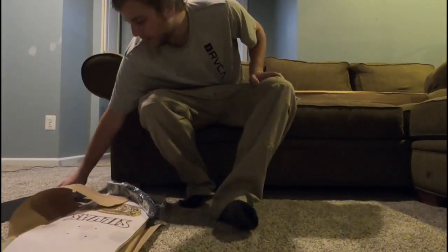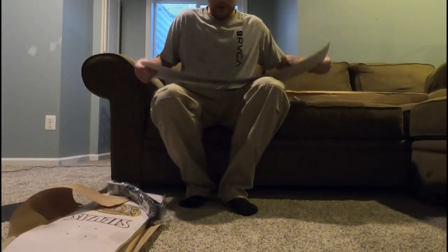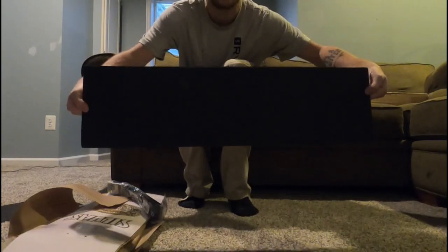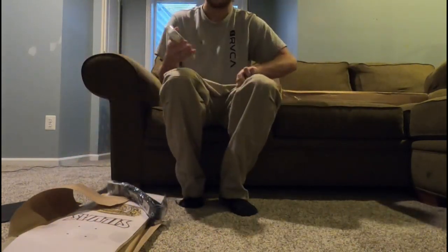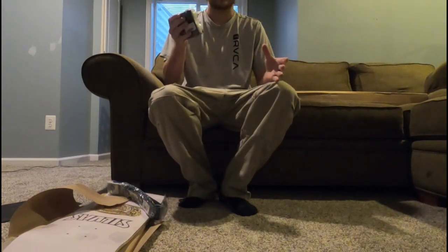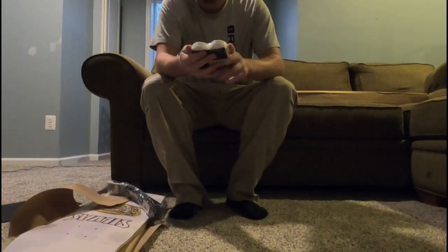Let's start off with the two sheets of grip. I got some of the Primitive brand grip tape, which is pretty sticky. It's not like Mob, but it's sticky and it gets the job done. I'd compare it just in the middle between Jessup and Mob. It's perfect — good enough, gets the job done.